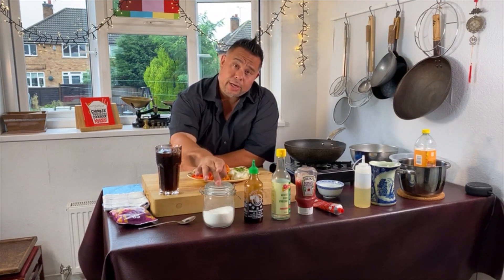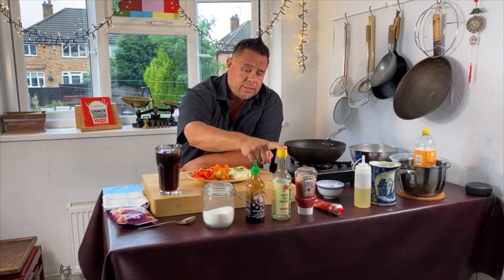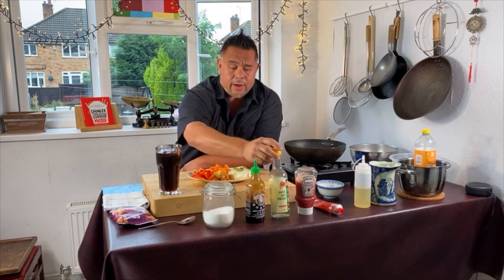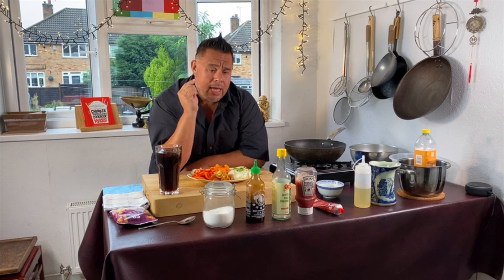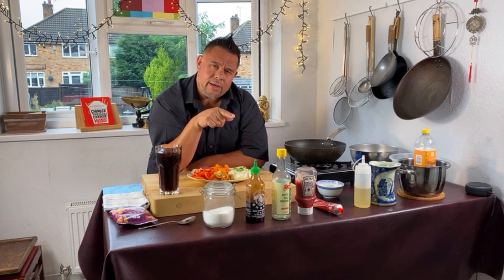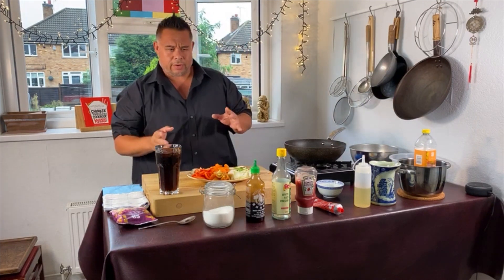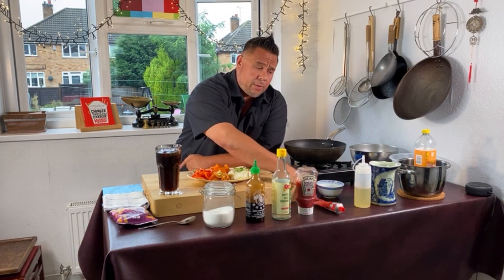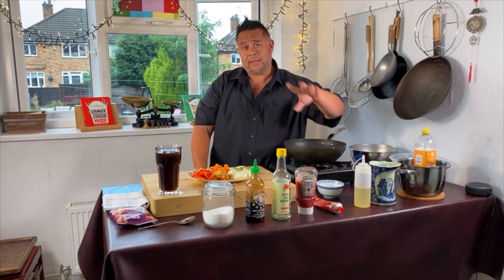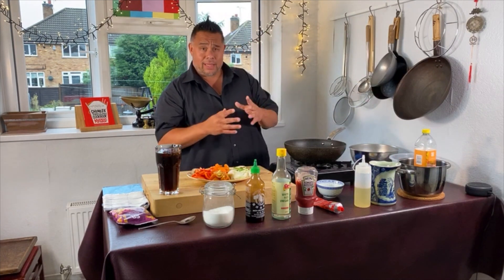For the sauce you're going to need some sugar, some hoisin sauce — this is the brand you can buy from all supermarkets. Some rice vinegar — last week I called it rice wine vinegar, it's not, it's rice vinegar. If you don't have rice vinegar you can use cider vinegar; just not a harsh vinegar, not a malt vinegar. Some tomato ketchup, some tomato puree, half a cup of water, and some cornflour and water mixed together to make a slurry. For the coating we're just going to use an egg and cornflour batter to make the prawns nice and crispy.